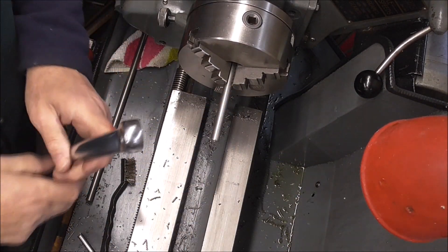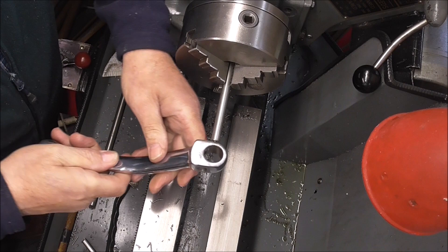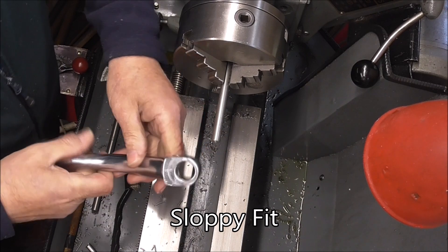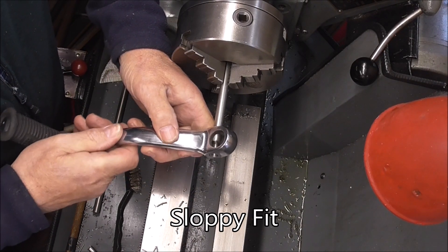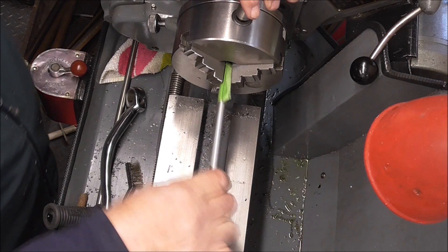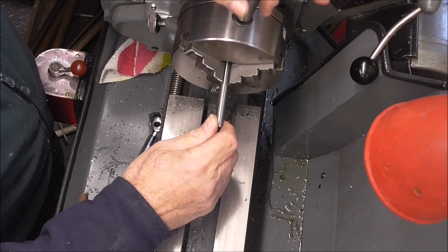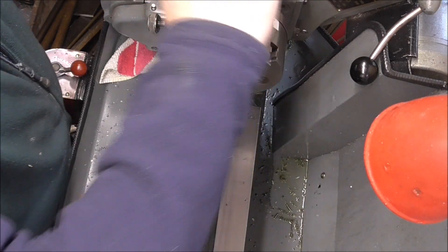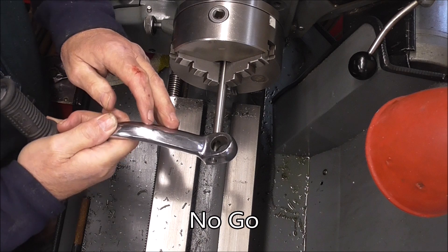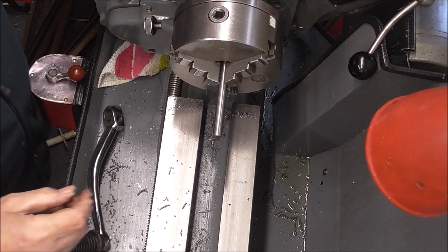I've got a piece of 3/8 steel bar in the lathe in the chuck and you can see how bad that is. It's a little bit better when you put it right through, but I'm now going to put a 10mm bar in and turn it down till I get a much better fit than that. We'll just turn this down till I get a nice tight fit on the kickstart.